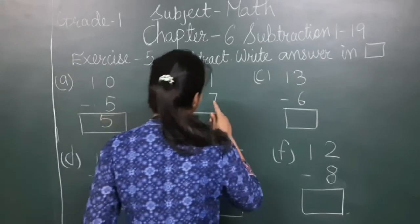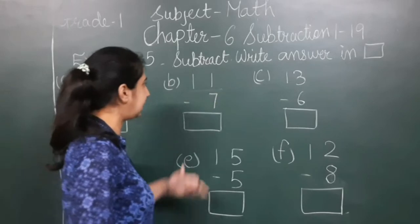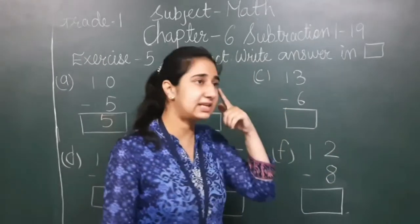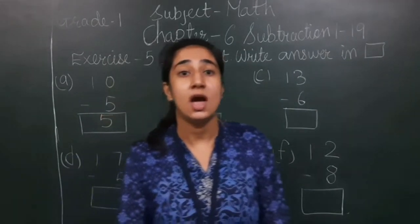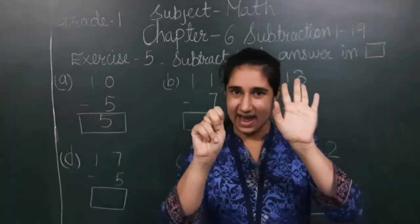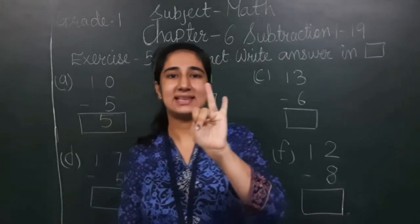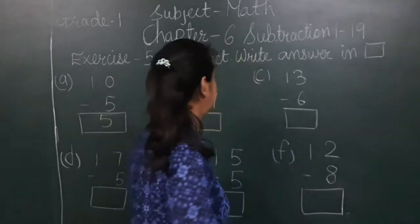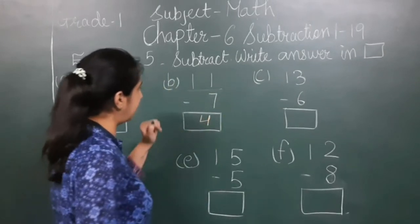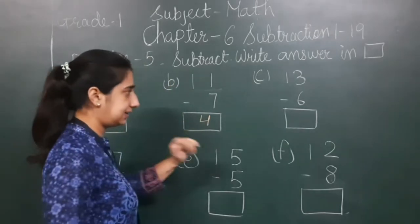Have a look at the next sum: 11 minus 7. The number which is above, that is 11, we have to fix in our mind. I fix 11 in my mind and show 7 on my fingers. Counting backward: 10, 9, 8, 7, 6, 5, 4. The answer is 4. When we subtract 7 from 11, we get 4.